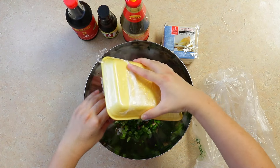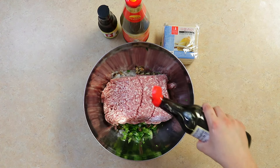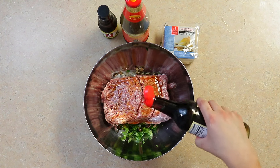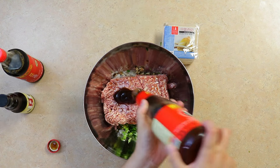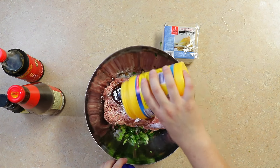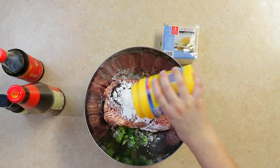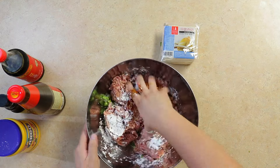Notice we're using scissors rather than a knife — I find it's just faster if you don't have time to clean everything up. Next, add two tablespoons of soy sauce, one teaspoon of sesame oil, two tablespoons of oyster sauce, and two tablespoons of cornstarch. Mix it all together until we get a nice juicy and bouncy filling.